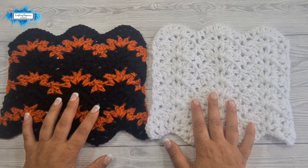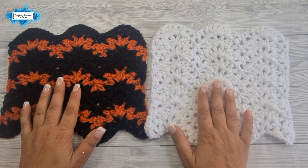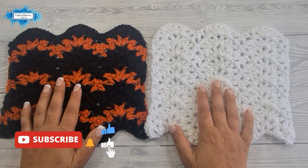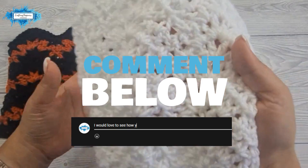Welcome back to my YouTube channel. If you are new here, I'm Ariana from Crafting Happiness, and I post step-by-step crochet tutorials that teach you new patterns and techniques the easy way. In today's tutorial, I'm going to show you how to crochet the v stitch ripple. Please comment below what stitch you would like to learn and I'll be happy to make a tutorial about it.